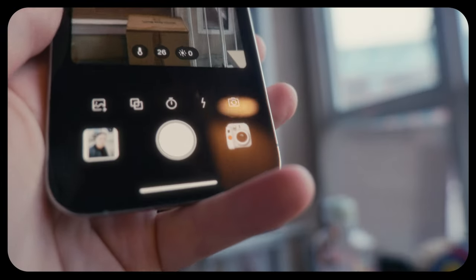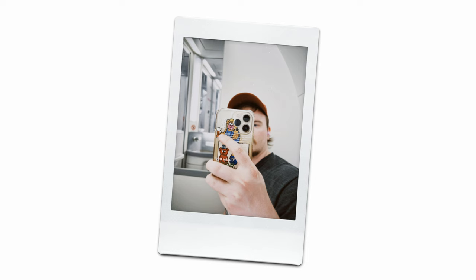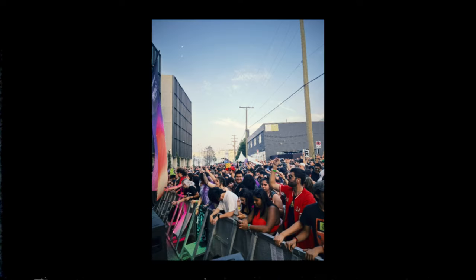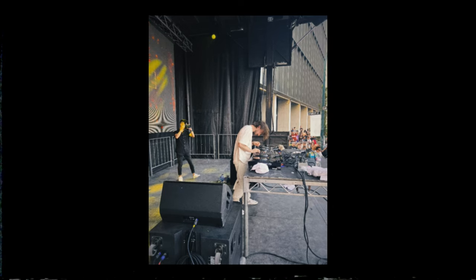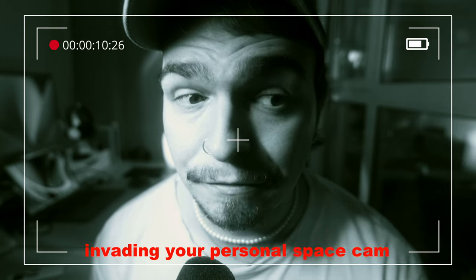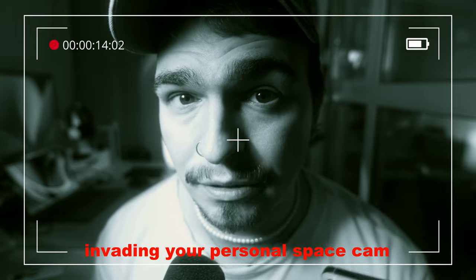Some camera types work better than others, but the ones that work well, work really well. Another one of my favorites is the Instax type cameras, which produce really convincing results, especially if you use them with the flash on. Generally, I found that the camera types with more extreme effects — such as the Instax or the golf camera — produce the best results, showing less of the smartphone origins compared to some of the more straightforward camera types. Honestly, I didn't upgrade to the Pro version until making this video. I was very happy just using the free version up until right now.